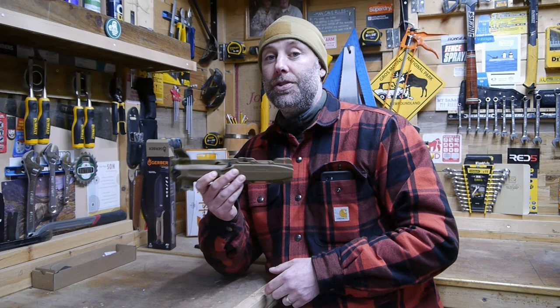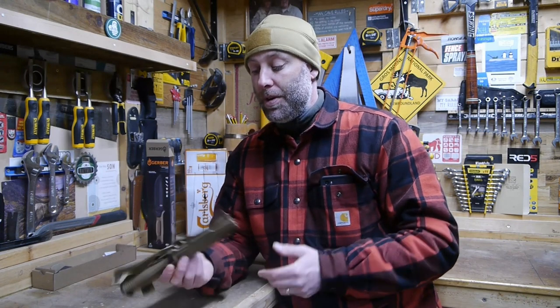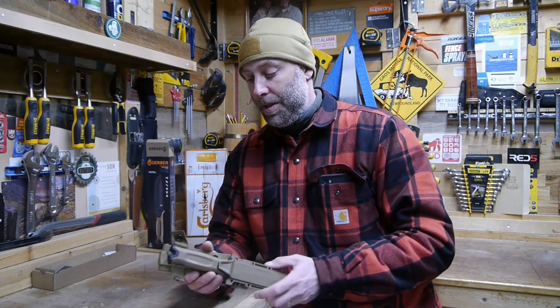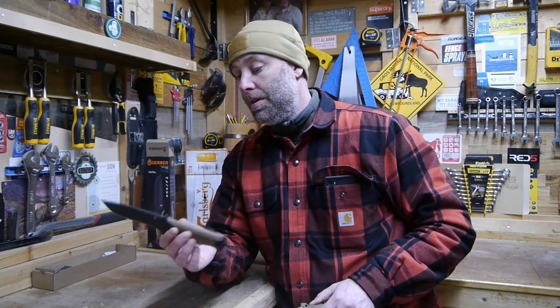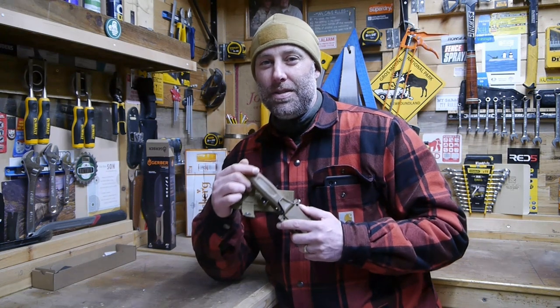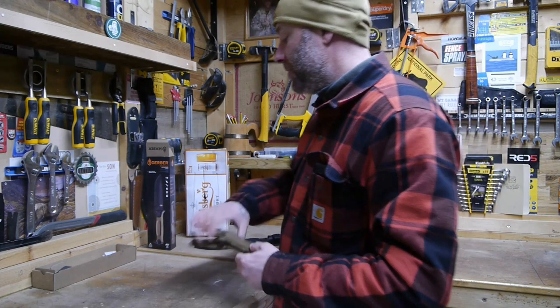It reminds me very much of the bayonet we were issued before I went to Afghanistan — something you're never going to use, at least in my line of work in the military. If I need to use a bayonet, things are getting a bit rough. But the quality is just immense — it feels like special forces issue. Gerber doesn't always deliver that, which is why I praise the Strong Arm and reserve judgment on the Versafix.